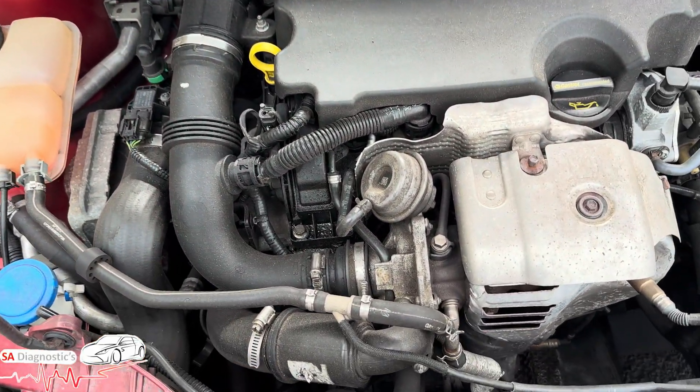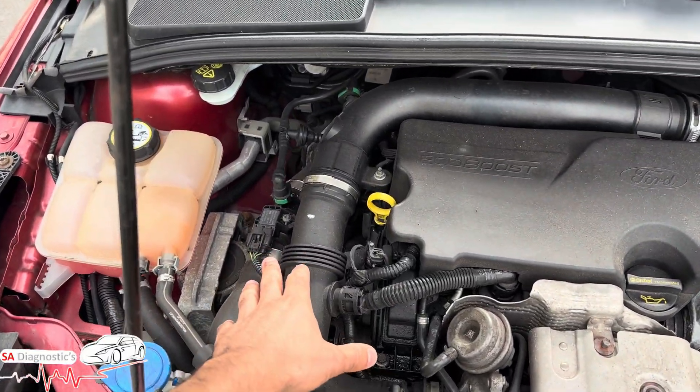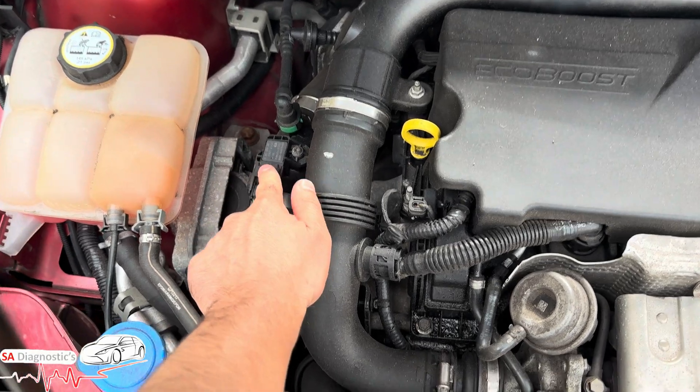If it has gone off by itself, then you're lucky and you don't need to do anything. But that's where the sensor is — on right-hand drive cars with the one liter EcoBoost, it's on the right-hand side, right there.